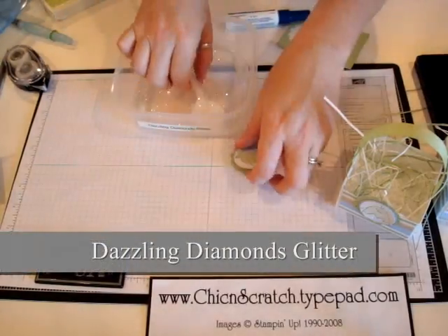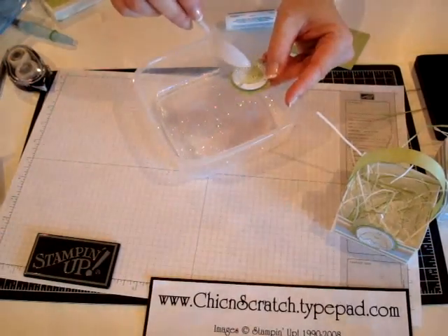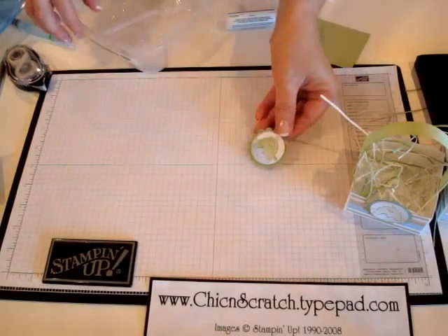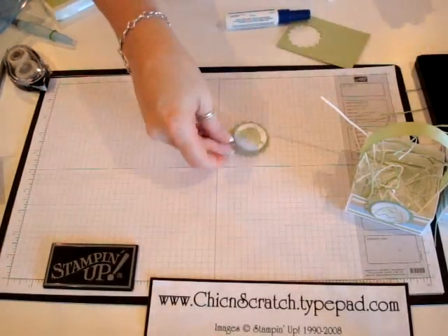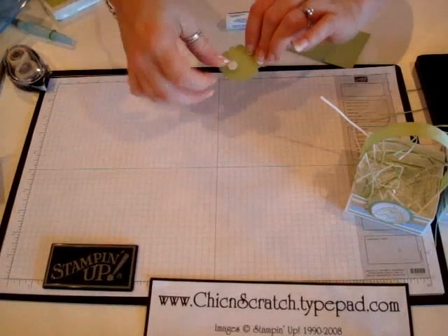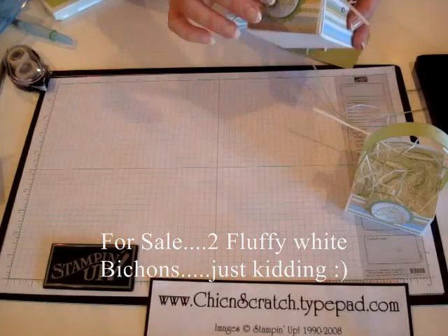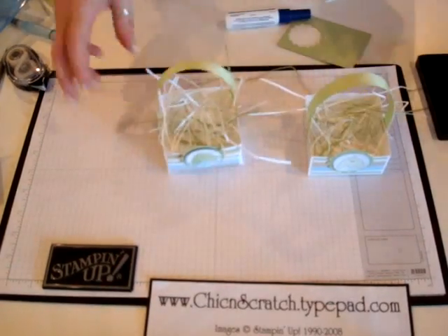I'll take my Dazzling Diamonds glitter — see how cute that is! You could either attach this with a dimensional or some regular adhesive. I'm going to use the dimensional because that holds it on nicely. So there you have it — if you have any questions let me know, thanks!